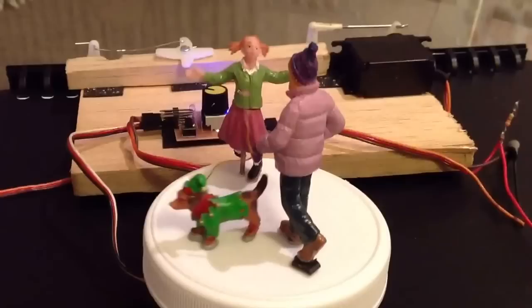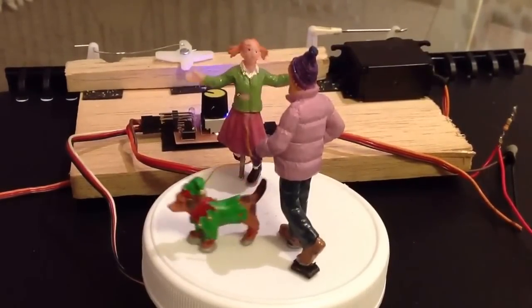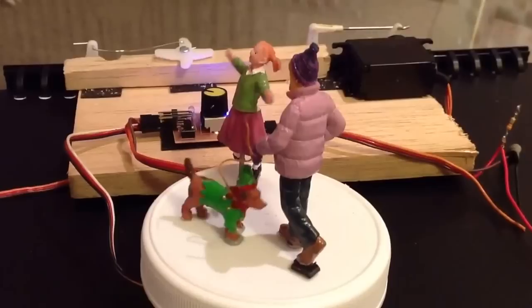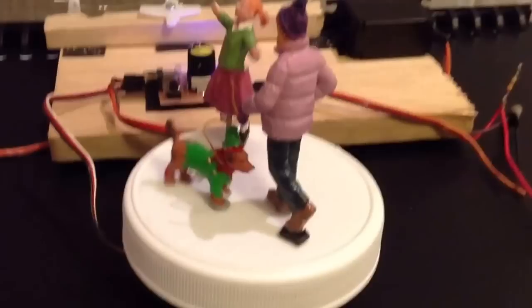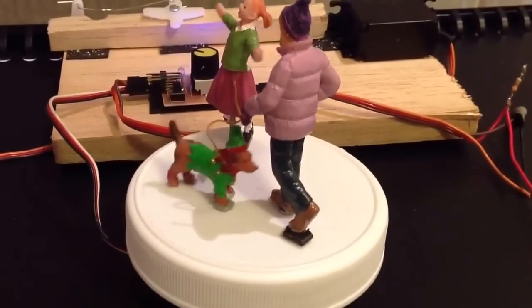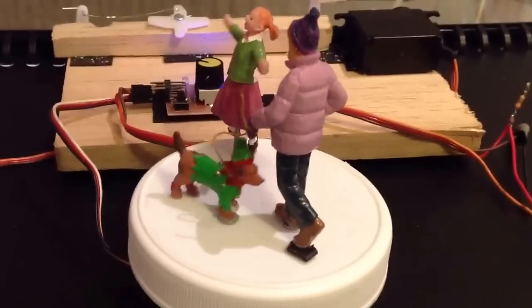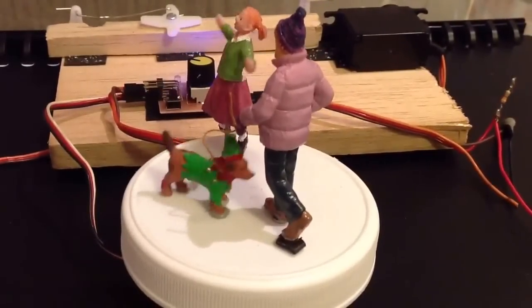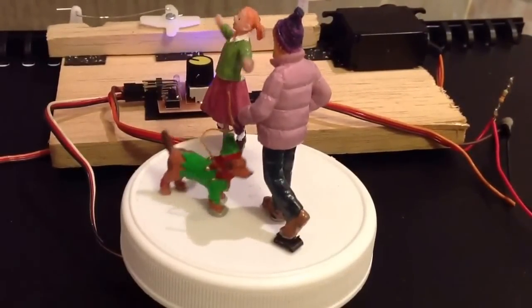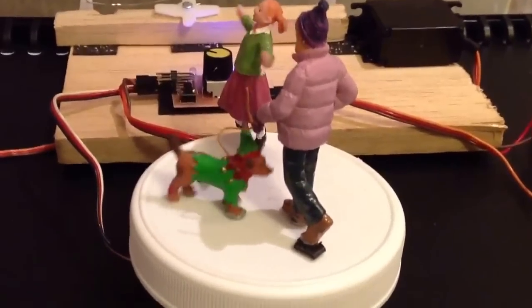What we have here is a girl who has been altered so that her upper torso can rotate, and at the bottom we have a dog that has a magnet on its foot, connected underneath this bottle cap to a servo arm which has a magnet attached to it.